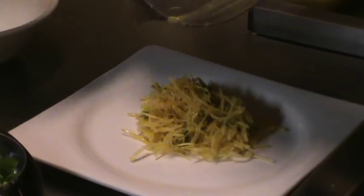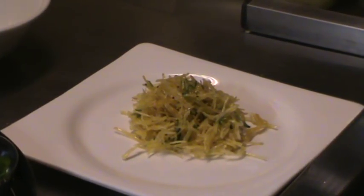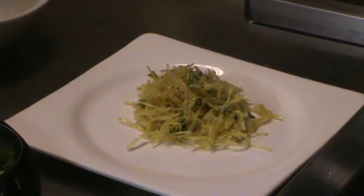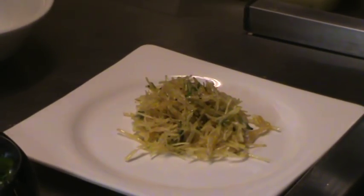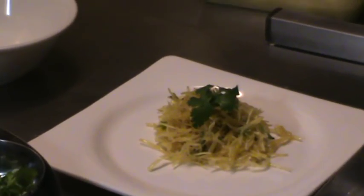I will put it on the plates here. And for the garnish, I will put a couple of green leaves on the top — ready to serve. That's our potato Salli Ka Salad.